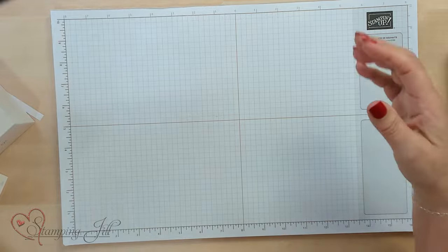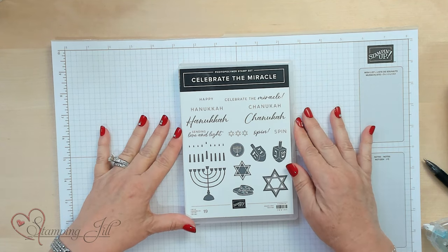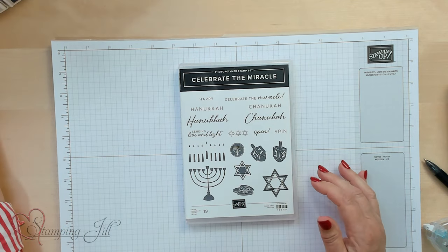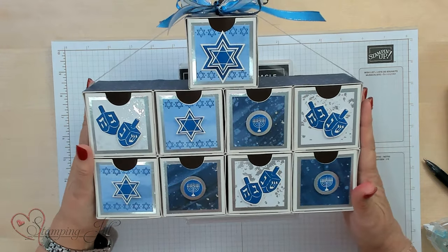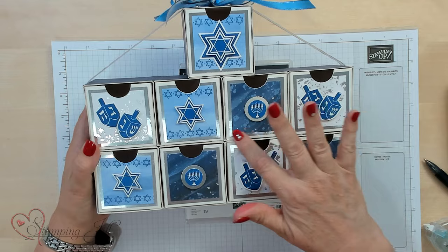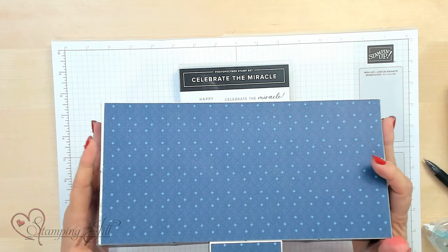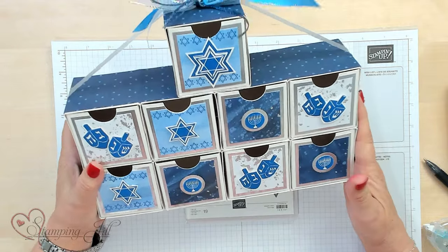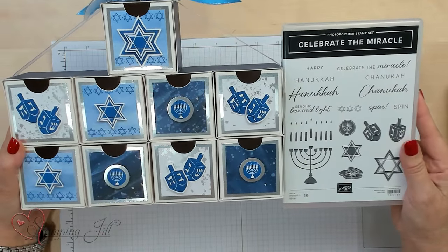Here's one more idea if you celebrate Hanukkah. I was really inspired by the Celebrate the Miracle stamp set — it's an online stamp set and it's so cool, I love it. I made a little countdown — you can use it as a countdown before Hanukkah or for each night of Hanukkah. I used the same dimensions and decorated the back with a full sheet of Designer Series Paper after it was glued together. Even though I don't celebrate Hanukkah, I'm going to give it to a friend who does.